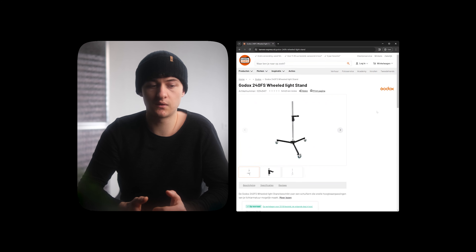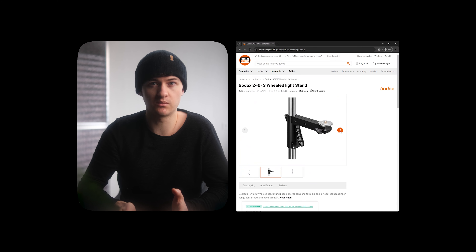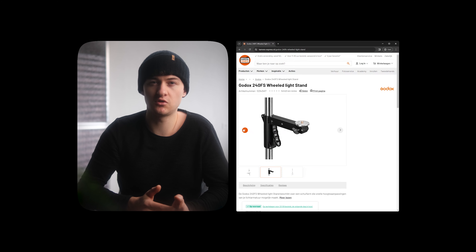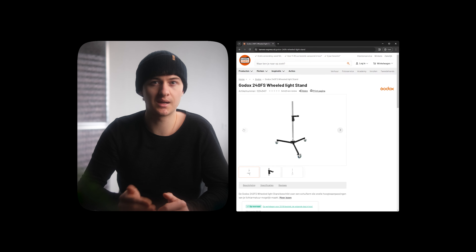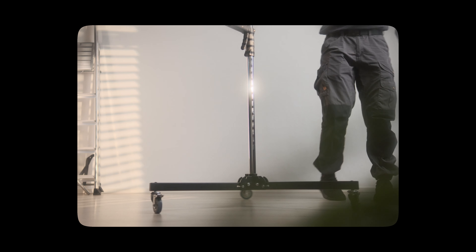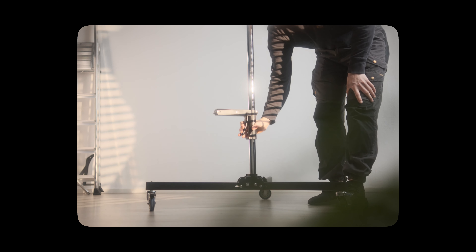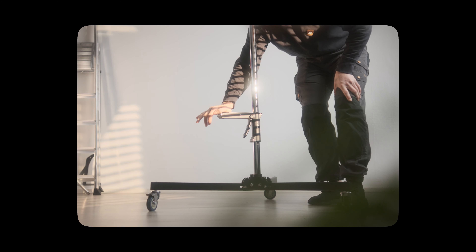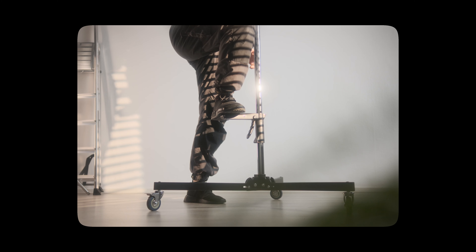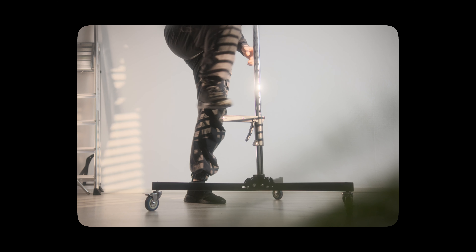Interestingly enough I came across this pistol grip system from Godox. At first I was kind of skeptical — I wasn't sure if it would be able to hold up the weight of my camera alongside my slider. But I thought in a worst case scenario I'll just use it with a ball head to capture stationary shots. To my surprise this thing is quite solid — full metal construction with nice wheels, and the pistol grips have no issue holding up heavy setups. So I decided to create the ultimate b-roll stand.